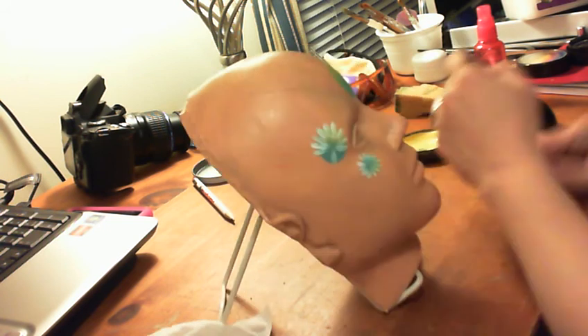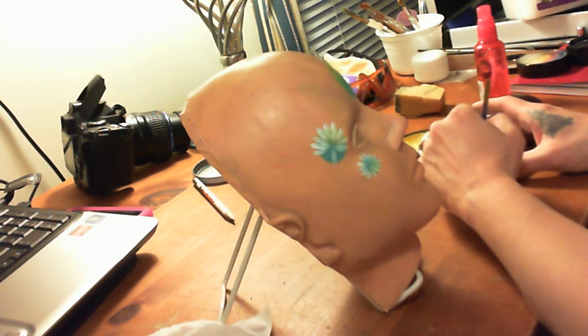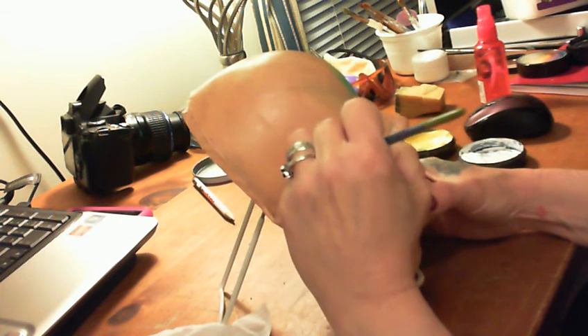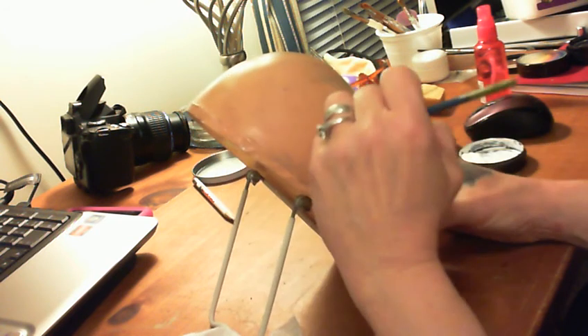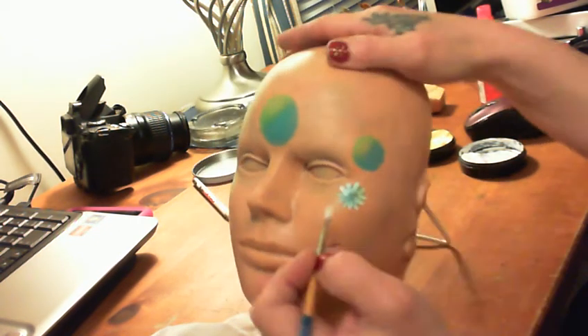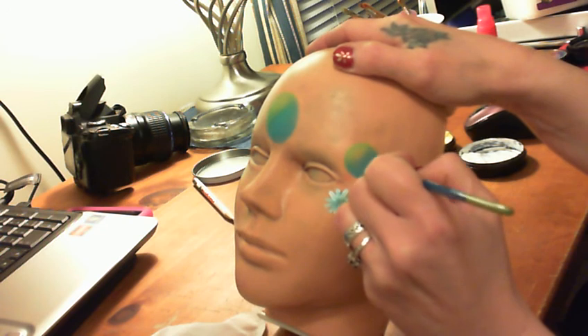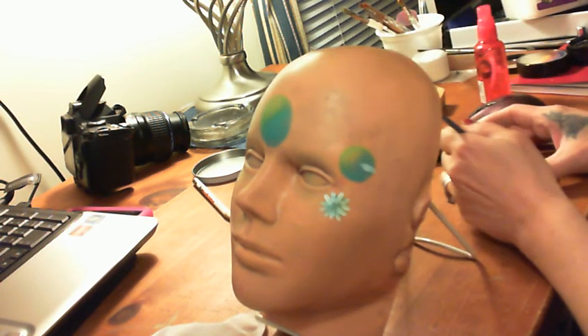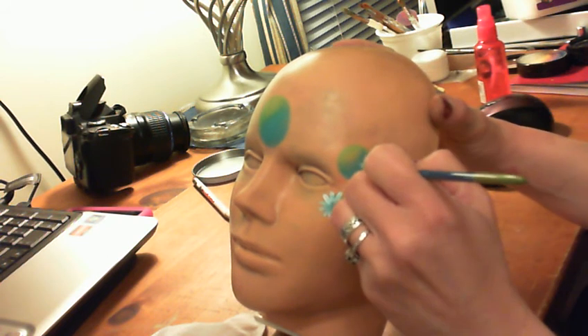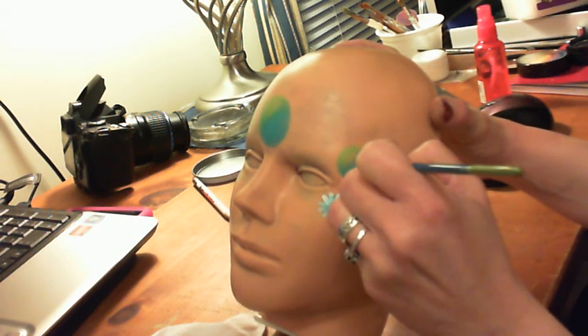I'm putting a little twist and a turn into each section sometimes, just to give it some action. Basically you're going to continue doing this all the way until you get all of your flowers done. Remember you're starting just outside the color.